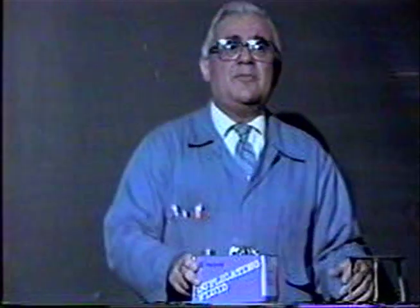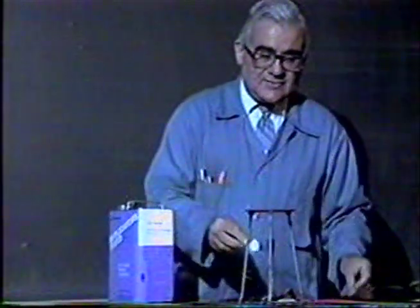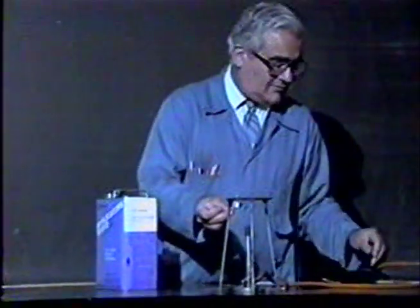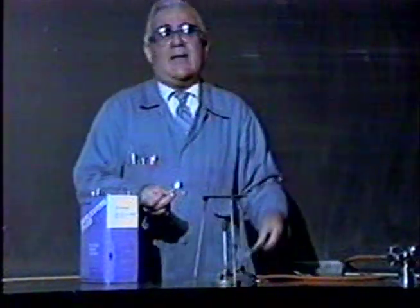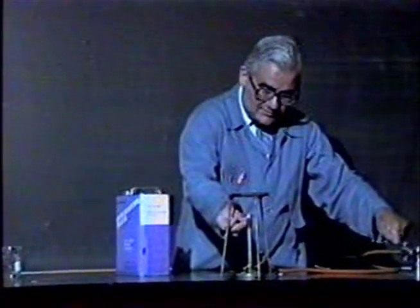Then I'm going to take the can off the Bunsen burner, put a stopper on it, allow it to cool, and the steam will condense back to water. It won't take up very much room, and there will be a part of the can that has a vacuum. What will happen is the can will crush inward. First thing we'll do is light the Bunsen burner. This piece of equipment next to it is called a tripod — it's like a stand — and this is wire gauze so that we can rest something on it.